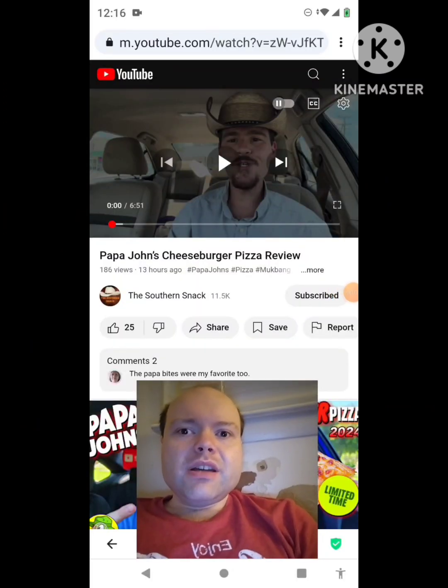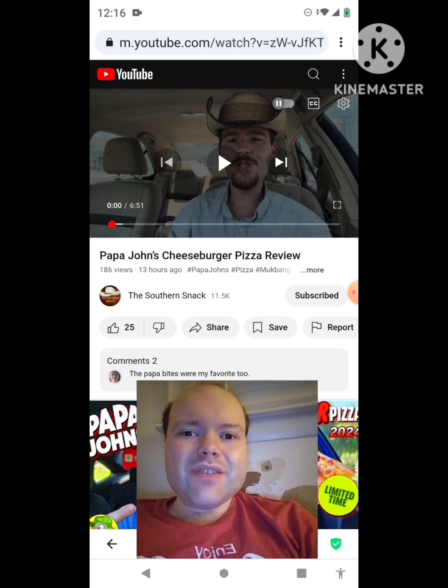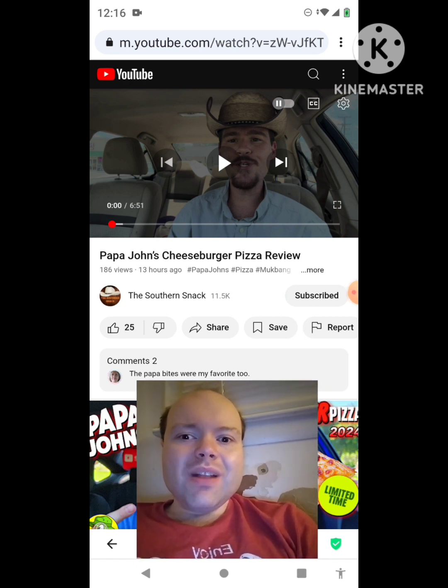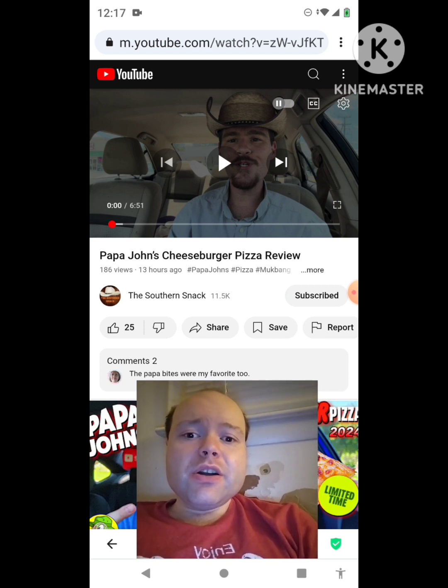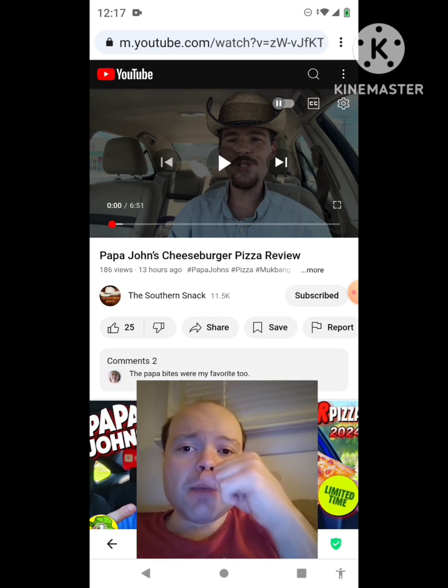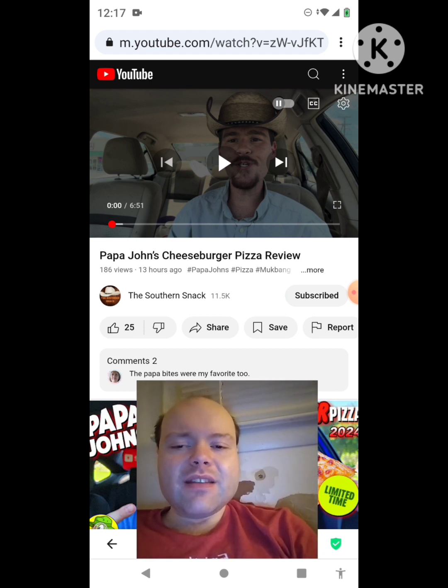Hey YouTube, it's Michael Lambert here. I'm back once again with another reaction video, reacting to the Southern Snack. In this video, Papa John's cheeseburger pizza review — this is one of the new ones he uploaded yesterday and I'm gonna react to it right now. If any notifications pop up during the video I apologize and I will take care of them. Sorry, I had an itch — sorry about that everybody. Now let's get to this video.